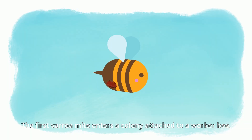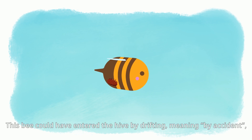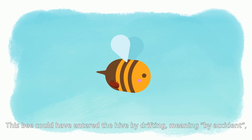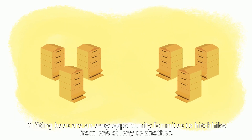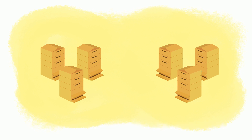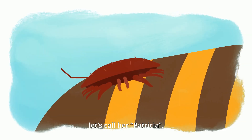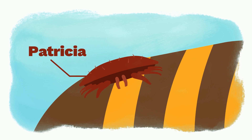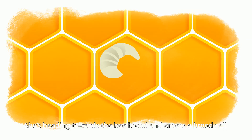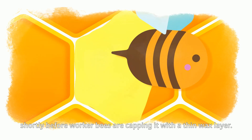The first Varroa mite enters a colony attached to a worker bee. This bee could have entered the hive by drifting — meaning by accident — although it originates from a different colony. Drifting bees are an easy opportunity for mites to hitchhike from one colony to another. Let's call our first foundress mite Patricia.